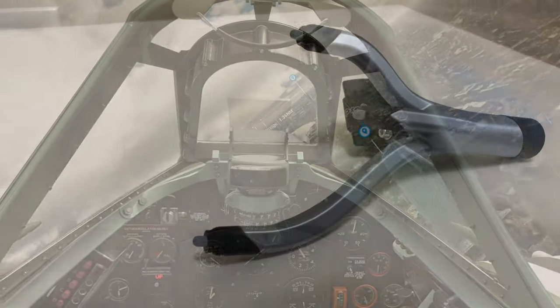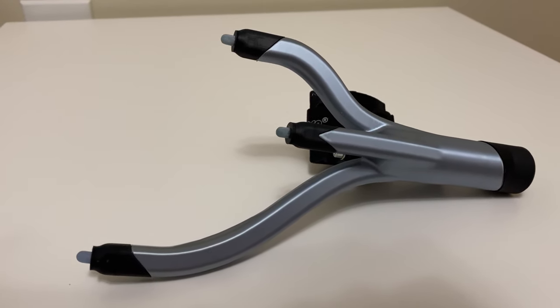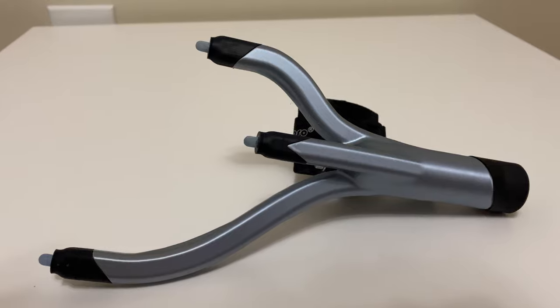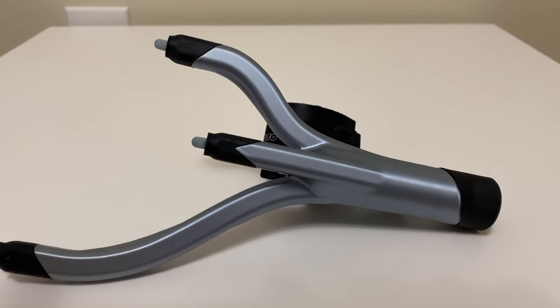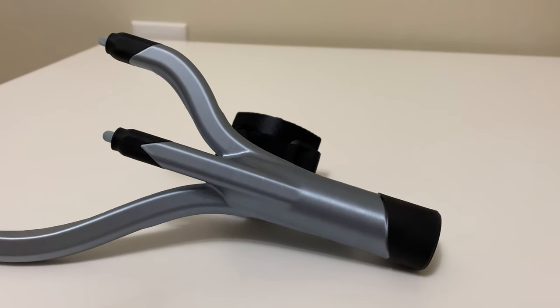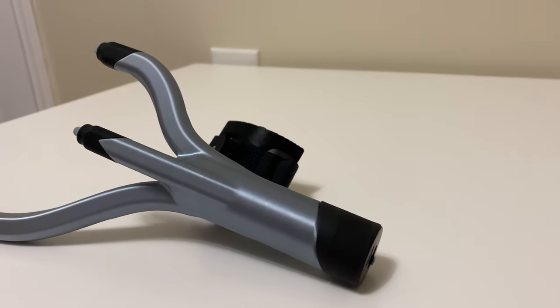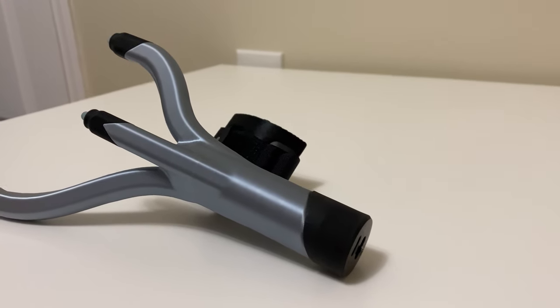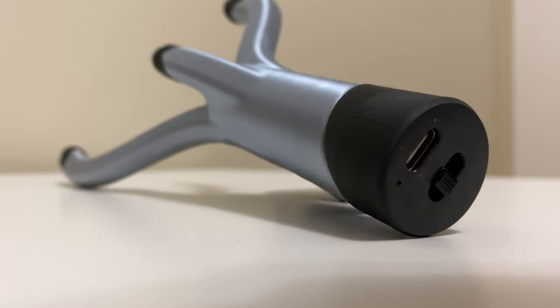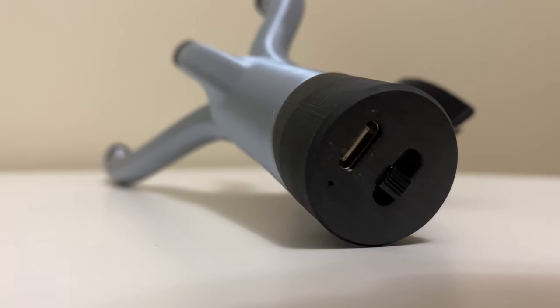My final opinion on the IR TrackStar is that it is a worthy replacement for the TrackClip Pro from TrackIR and any wired options you may be using right now. It provides excellent tracking quality and works for a long time, allowing for a low number of charge cycles between sessions. If you currently own a wireless head tracking device, I'd say don't replace it with this option if you are happy with what you have. While this wireless head tracker is great, I don't think it is good enough to replace your current wireless head tracker.